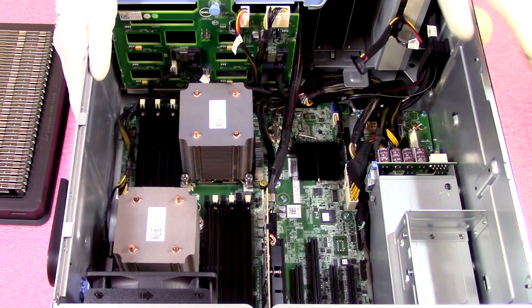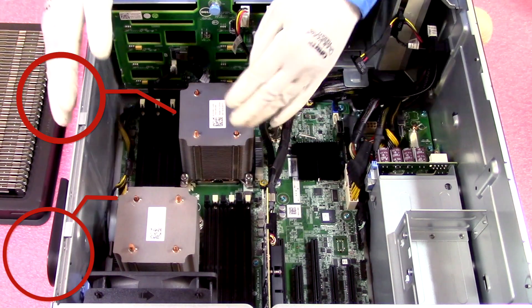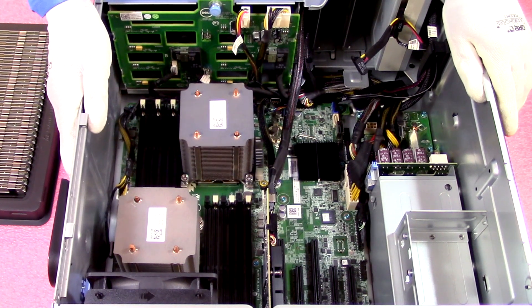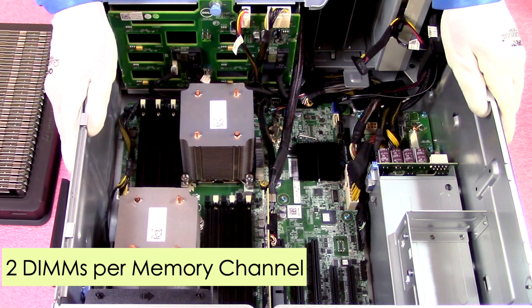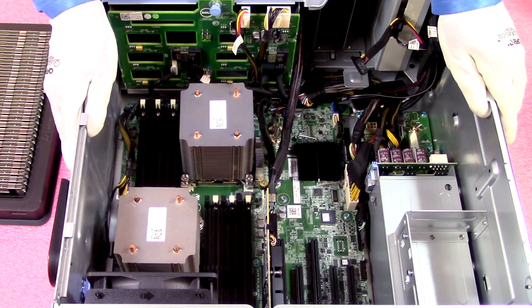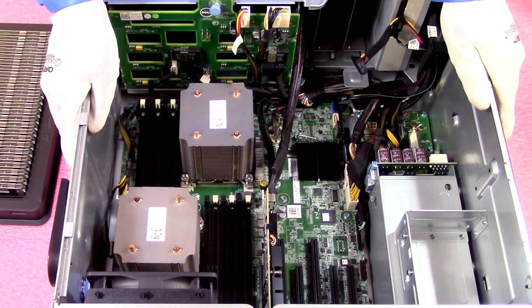As we discussed, there are 12 DIMM slots and two CPUs. CPU 1 controls the six DIMM slots on this side and CPU 2 controls the six DIMM slots on the other side. The slots are color coded — the start of the channel is the white DIMM slot and the second slot in the channel is black. There are two DIMMs per memory channel. This is important because on a DDR3 machine using ECC registered memory you could run into the rank rule if there were three DIMMs per channel, but that's not an issue on the T420.